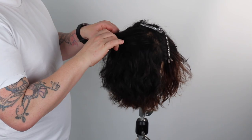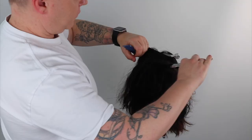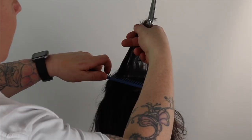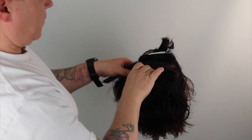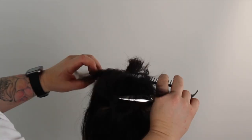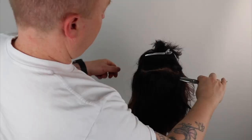I'm starting the layering in the top zone using a wide tooth, low to no tension comb to elevate 90 degrees straight up, before point cutting under my comb to cut a structured yet textured layer. This becomes my guide for the back zone. We continue this process until we run out of hair near the occipital bone.